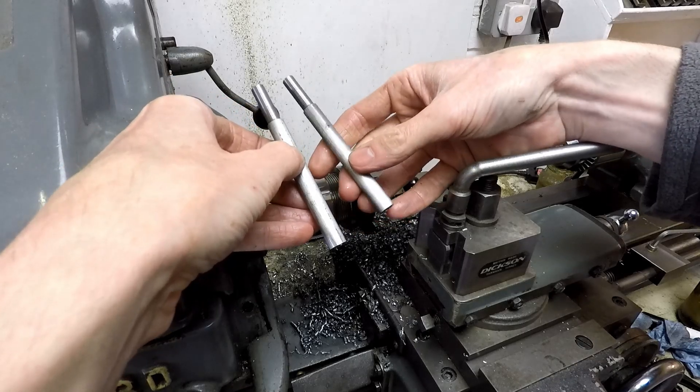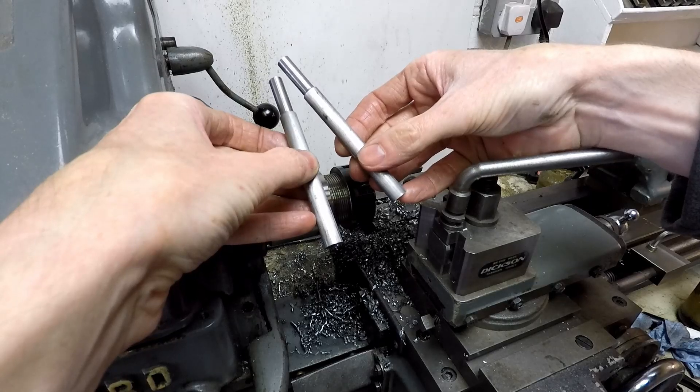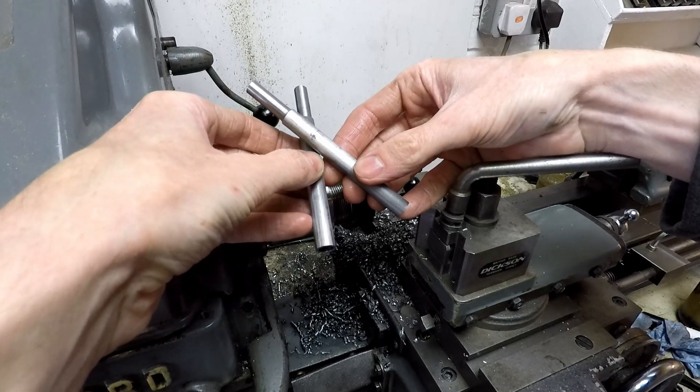That was pretty boring, but it has saved a lot of weight out of these two parts, so I think it was worthwhile. It took me about 10 minutes to complete that job for both of them, so time well spent I think.